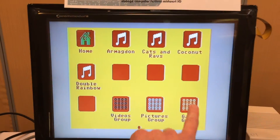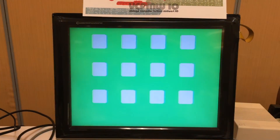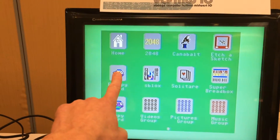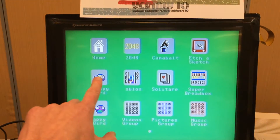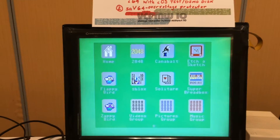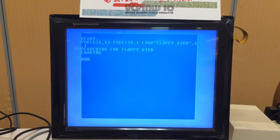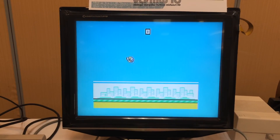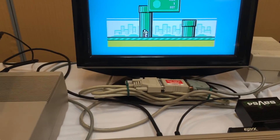Let's go to the games group. Here are the games that are on this disk. If we just want to launch one of these games, we just pick on it. Let's try again. And it's launching it. And that's COS for the Commodore 64. More to come.